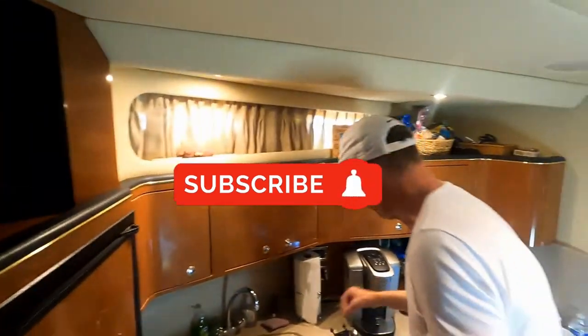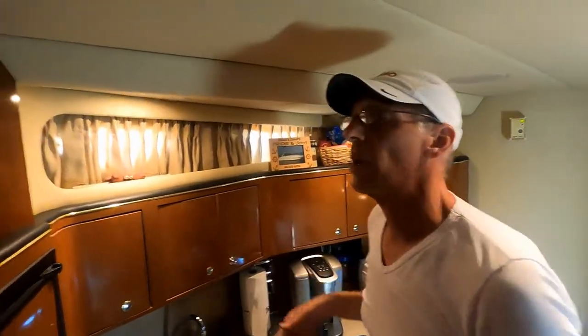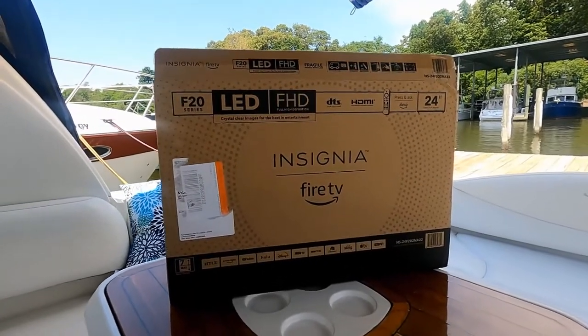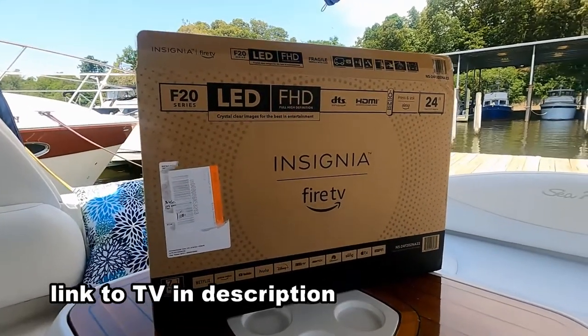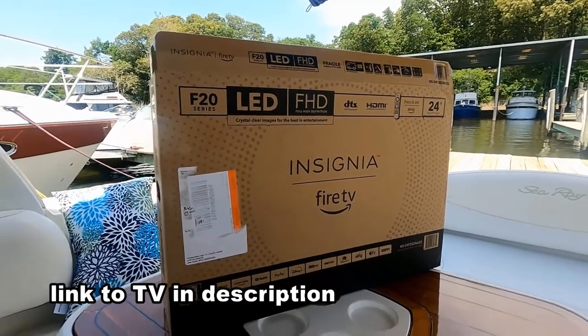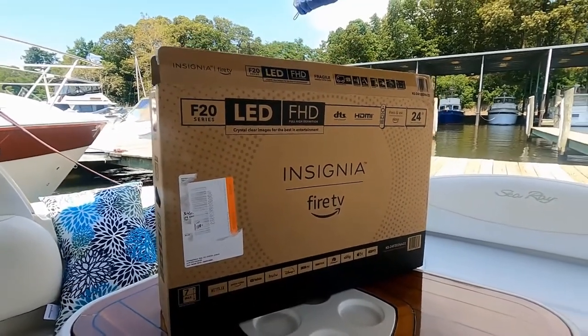Next week we'll finish the job. So this is the kind of TV we got for the salon - it's a 24-inch flat screen smart TV. Also fits in the forward and aft staterooms. And it was on Amazon and it was really cheap.